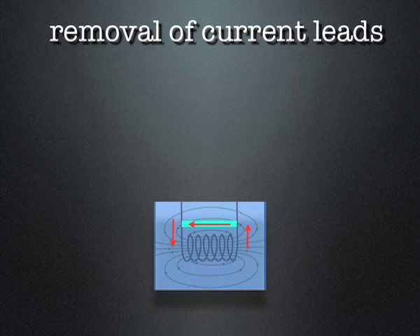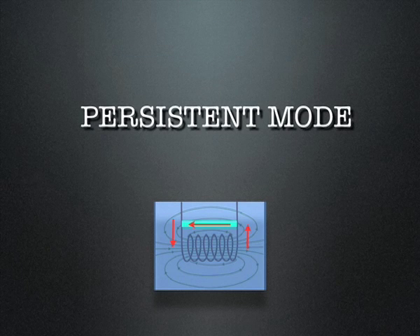Removal of the current leads in the final stage reduces the heat leak to the liquid helium bath. MRI machines of today are stable — basically the resistance in the magnet is so low that they will not decay within a thousand years or so.